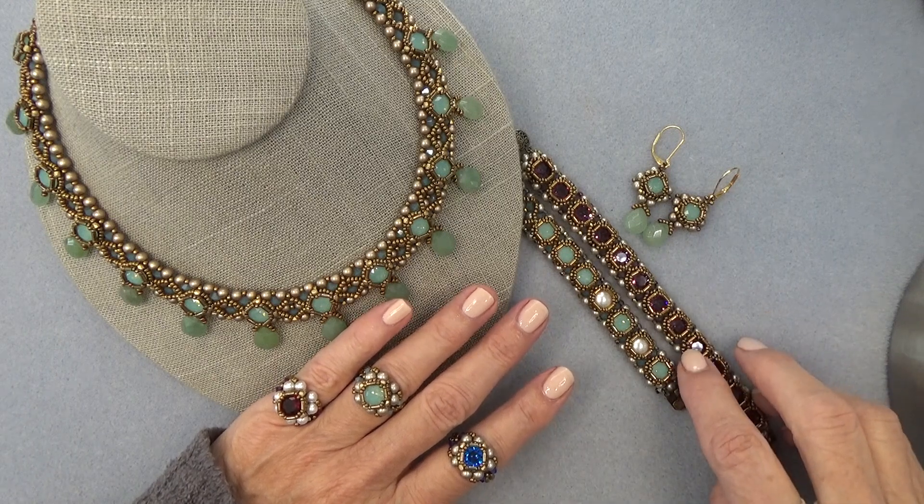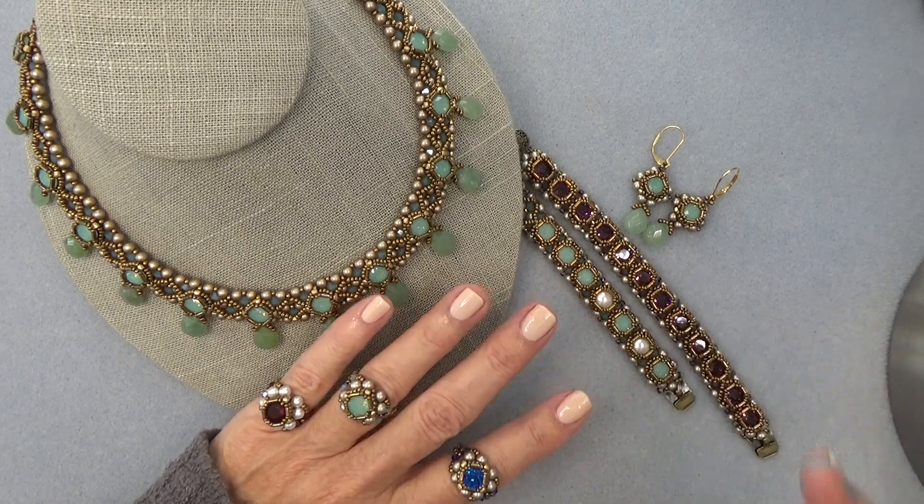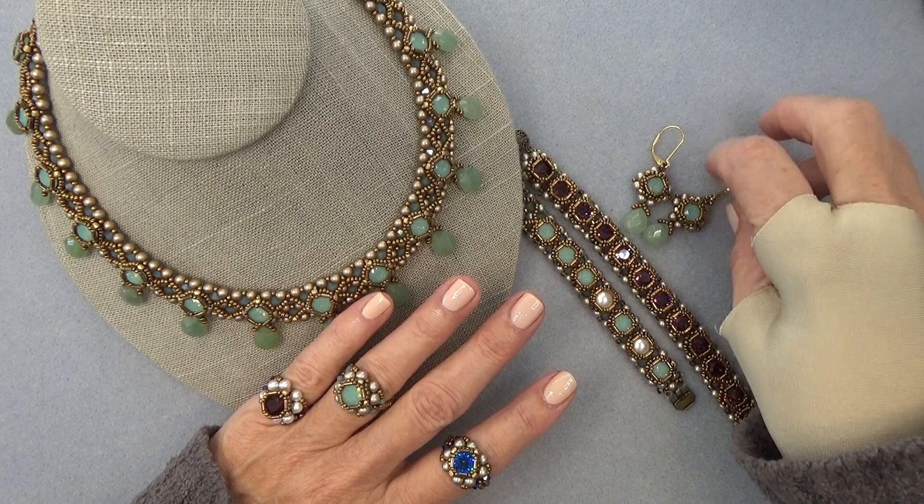I may do some more things with this. I'm thinking of a different bracelet, and that might happen as well.